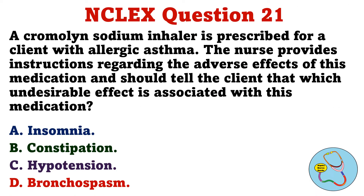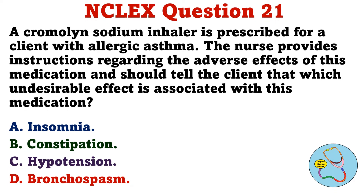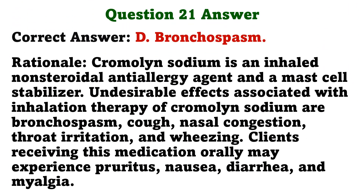A cromolyn sodium inhaler is prescribed for a client with allergic asthma. The nurse provides instructions regarding the adverse effects of this medication and should tell the client that which undesirable effect is associated with this medication. A. Insomnia. B. Constipation. C. Hypotension. D. Bronchospasm. The correct answer is D: Bronchospasm.